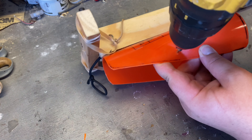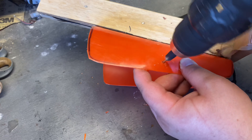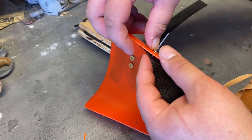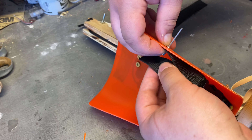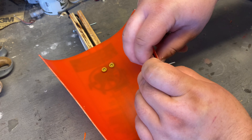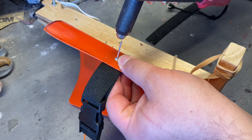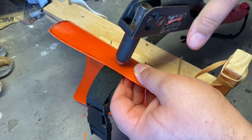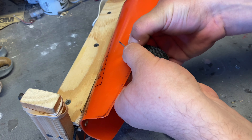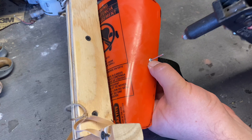Now I'm going to drill some holes so that I can attach a strap on it so that I can wear it on my arm. To do that I'm going to use some aluminum rivets. I go into this in more depth in my rocket launcher video and an armor video where I made armor out of buckets. The gist is: put a washer on the rivet, stick the rivet through the things you want to attach together, put a washer on the other side, use the rivet gun to crimp it together, and then you've got an attached thing.